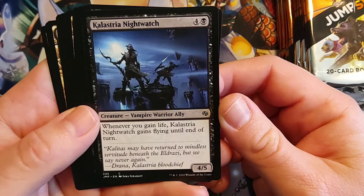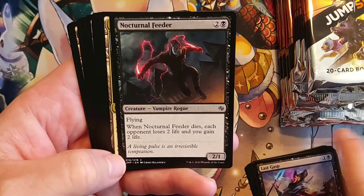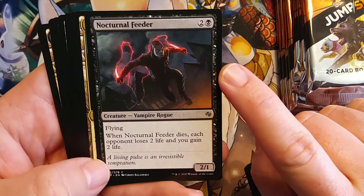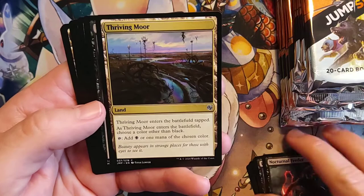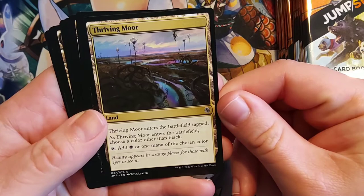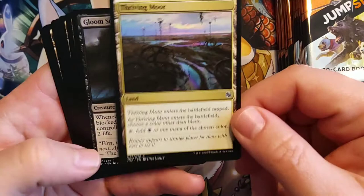Last Gasp. Nocturnal Feeder — this would be kind of useful in a Vampire Commander deck, just because it hits each opponent. That's a pretty big life swing for you. Thriving Moor — when Thriving Moor enters the battlefield, as it enters, choose a color other than black. Tap it for black or one mana of the chosen color. That's pretty cool, very versatile land.